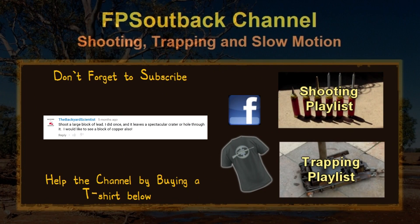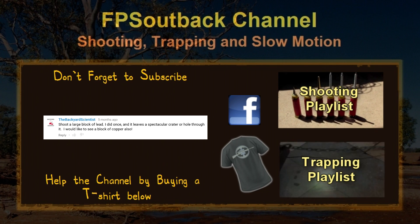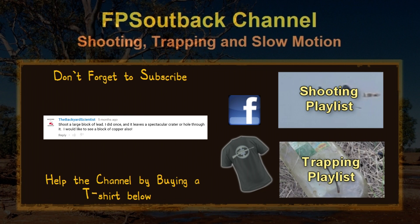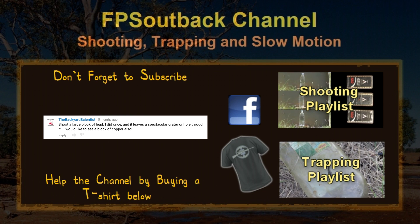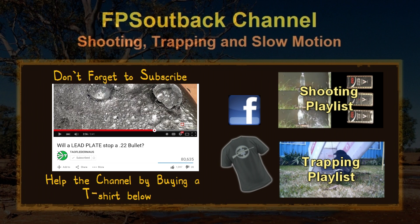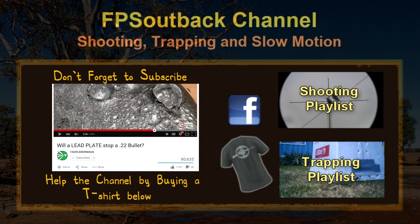Thanks goes to Backyard Scientist for suggesting I try lead and copper, who has himself become famous in the meantime by pouring molten aluminium into a watermelon. Also go check out my mate Tao Flattermouser's channel, who shot three different types of .22 long rifle into a lead block, so you can compare that to the cartridges used in this video. Both links are in the description below.